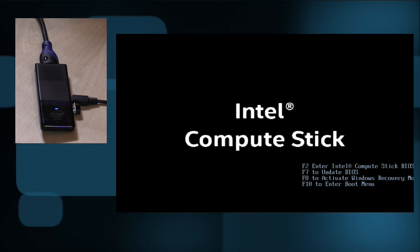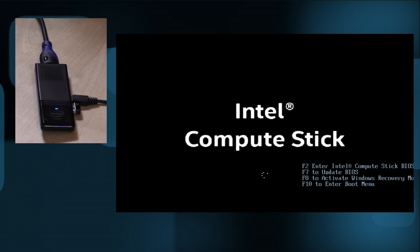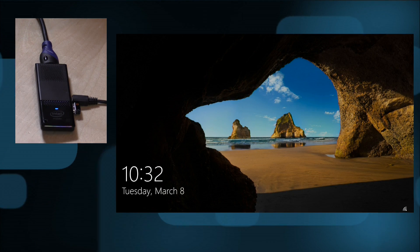Let's see how fast this thing boots up. We'll power it up — you get a nice little power light to indicate its status. One of the things I really like is that they give you all the F-key commands right at the splash screen for things like accessing the BIOS. We'll look at the BIOS again when we do our alternative OS video in a couple of days. As you can see, we are already booted up on Windows.